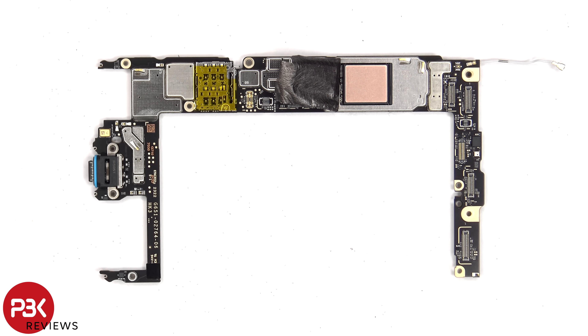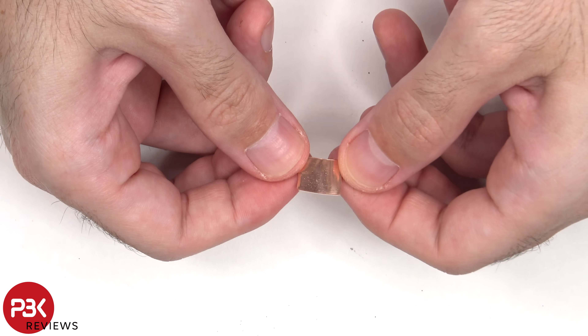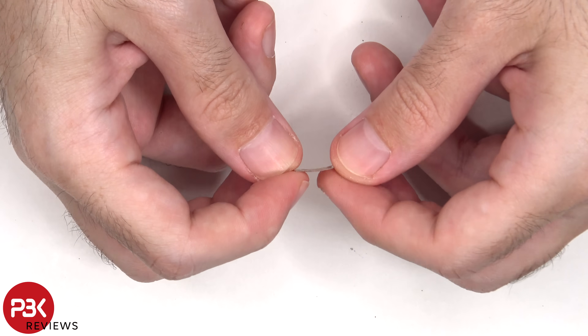Here's a look with the graphite film peeled back. Compared to the Pixel 8, instead of a thermal pad, there's a copper plate on top of the RAM which is seated on top of the processor. This actually looks to be a thick layer of copper tape, not a copper plate.